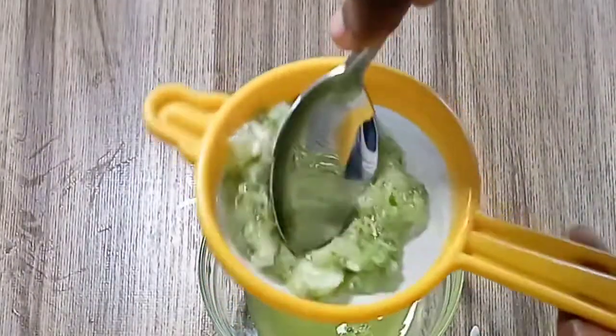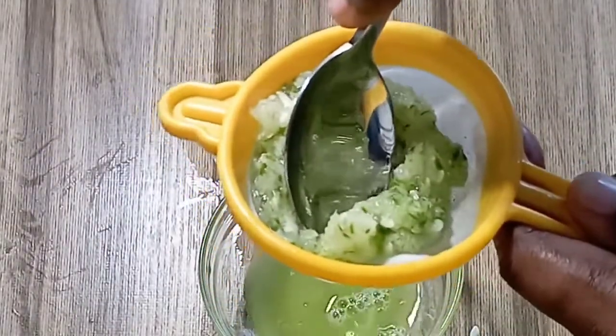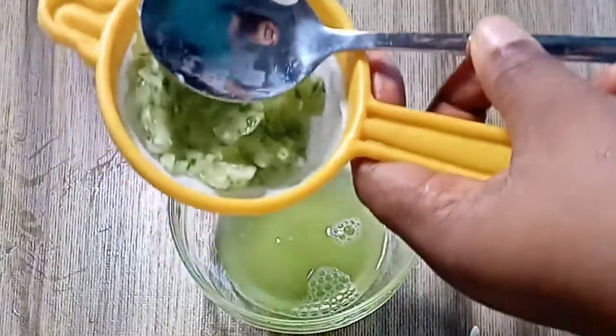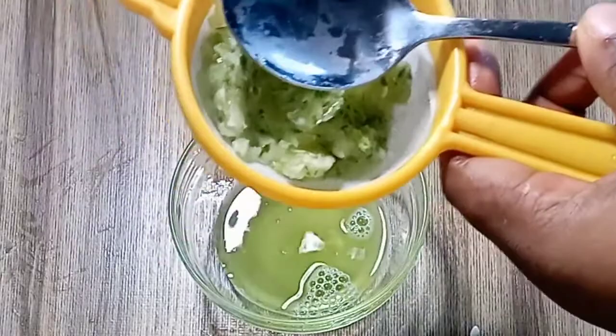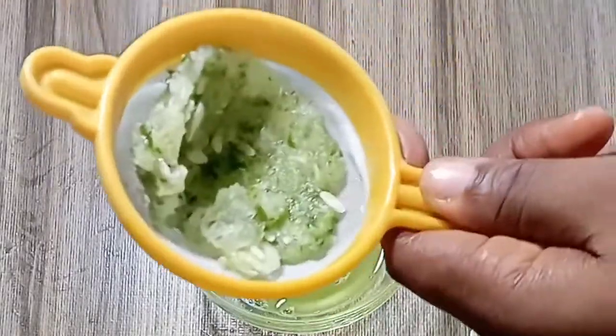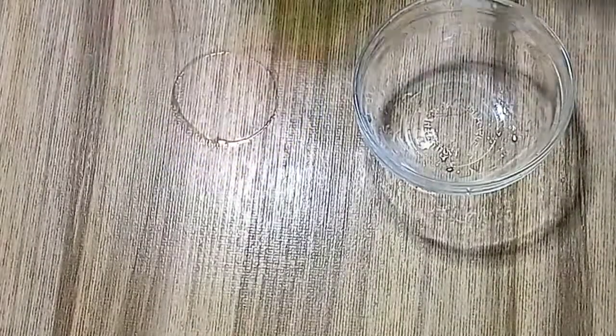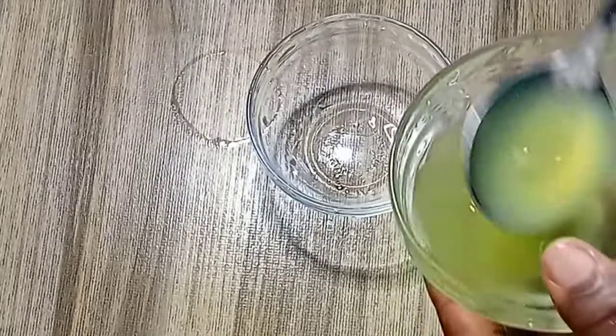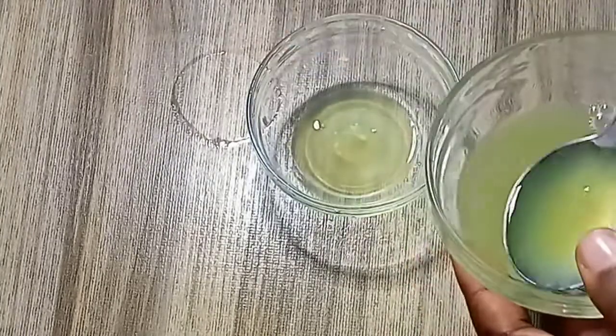I'm using my spoon to press out the juice. Cucumber juice is very rich — not just for green veins alone. It nourishes and protects your skin from damage. We are going to add two tablespoons of the juice into a bowl.